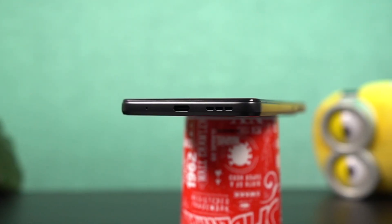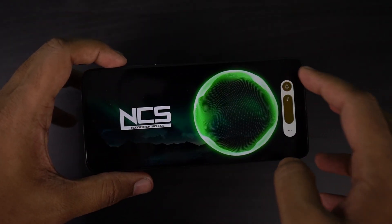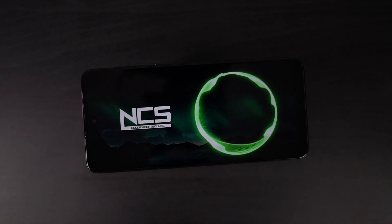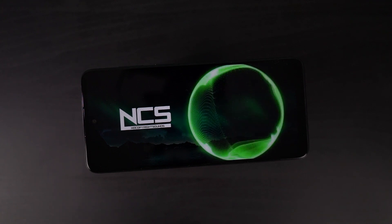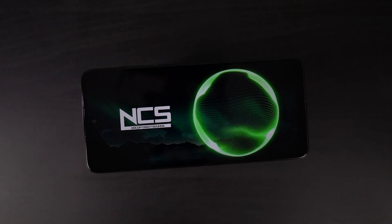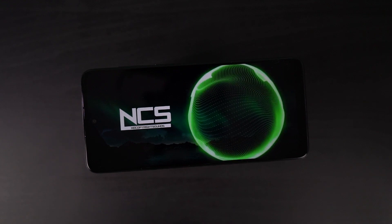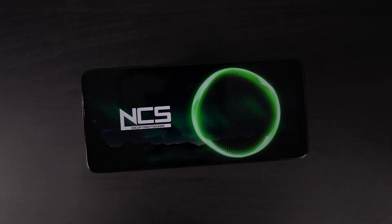Now let's test the speakers. This phone has just a single speaker at the bottom, and this is how it sounds. The speaker on this phone is pretty loud — it's definitely good enough for media consumption, ringtones, and alarms.